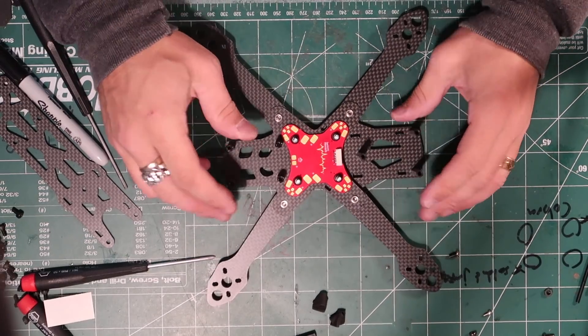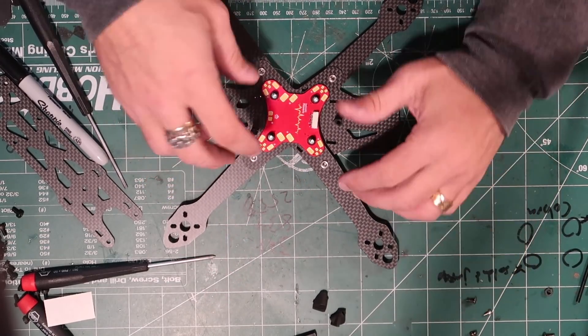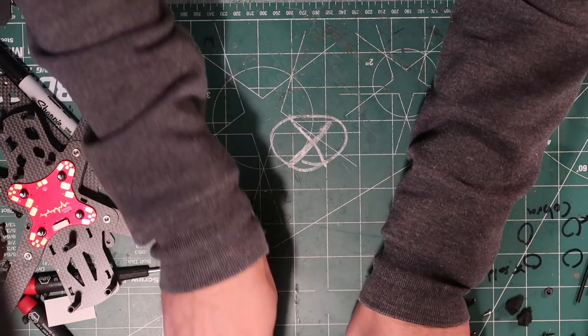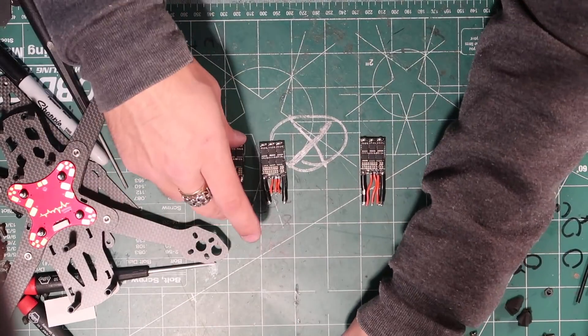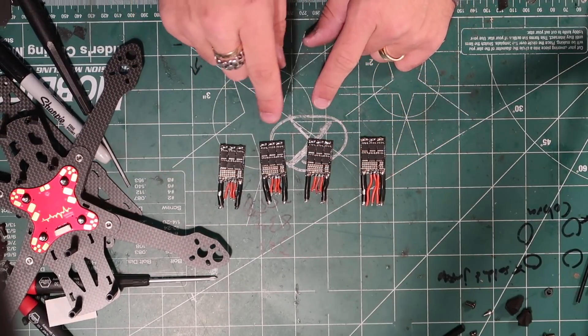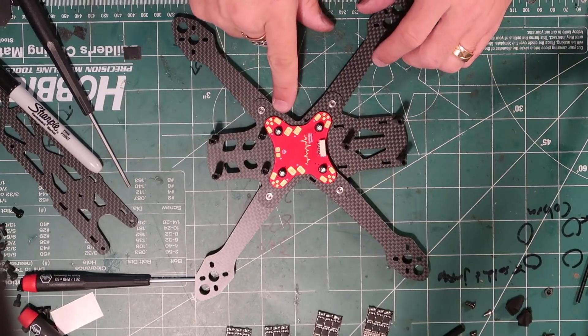The frame is set up. Fortunately I did most of my soldering ahead of time, so my ESCs are all ready to go — I just need to solder on the motors. Let's pre-tin this.